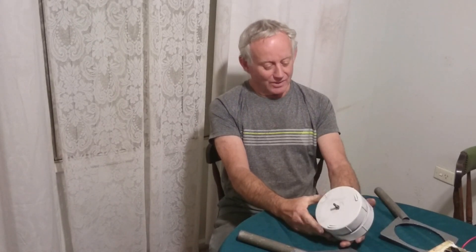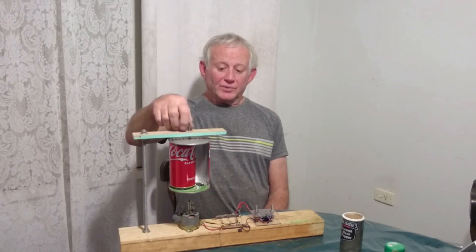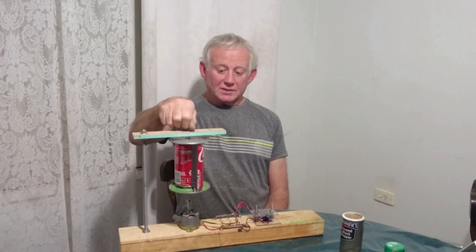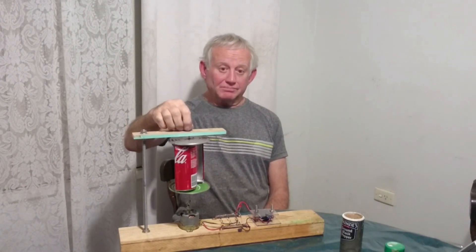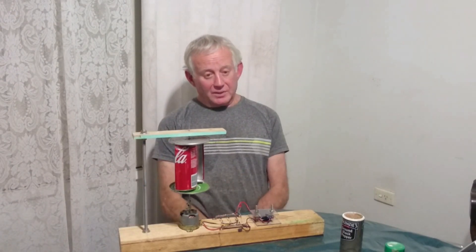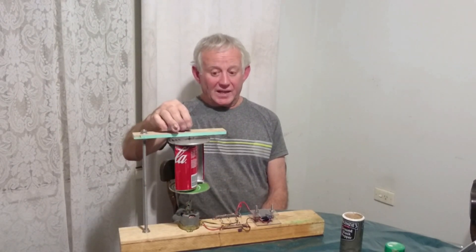They say if you're not failing, you're not trying. So I've got failure down by trying hard, and I'm a very trying person — people tell me. This video started off with this Coca-Cola can wind generator — I should have used a beer can because I'm an Aussie. And then I got carried away with the zinc bromide battery and trials and errors and failures.